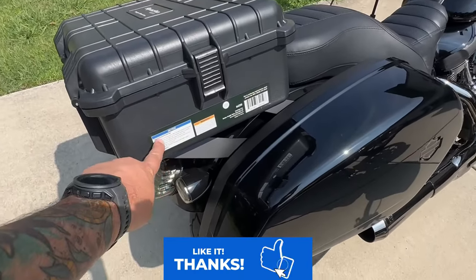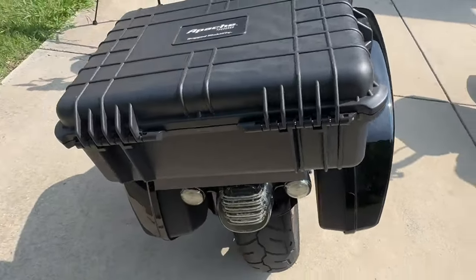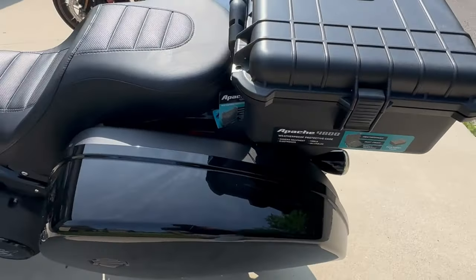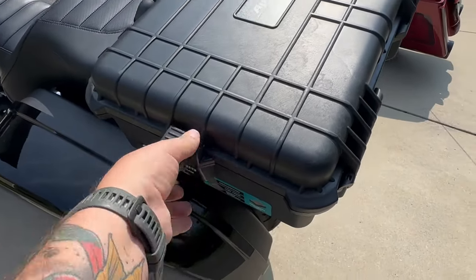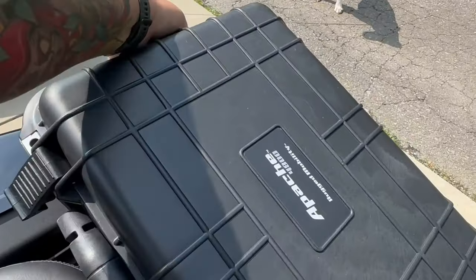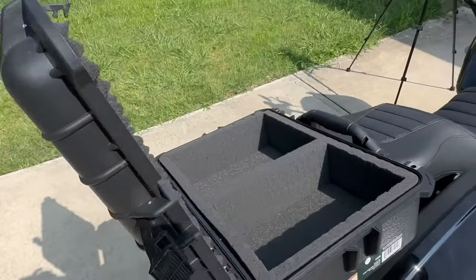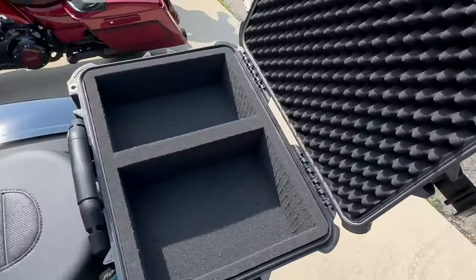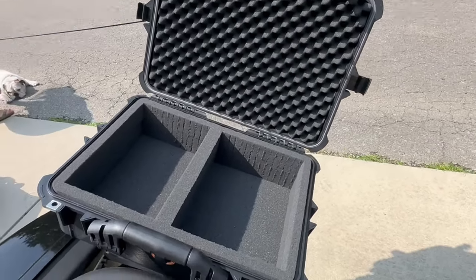First of all, yes, these stickers are going to go — there are a few of them on each side, all that stuff is coming off. Now let's take a look inside the case. Before you say 'Ty, why is your case on backwards?' — it's not on backwards. I looked up several shots of different people who use this setup, and cases are actually attached in multiple ways. I thought this orientation worked and looked the best for me.